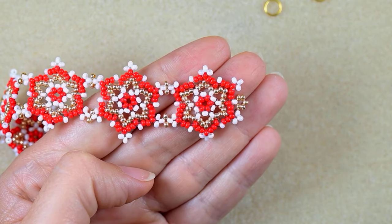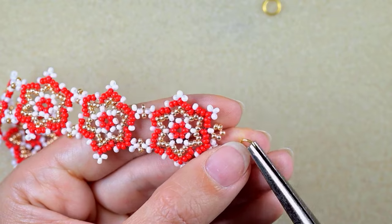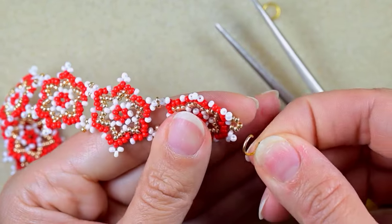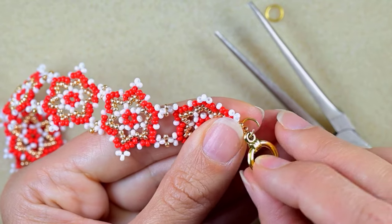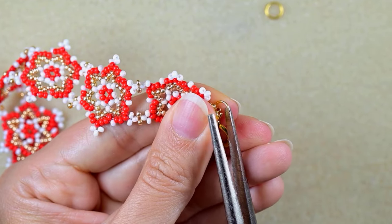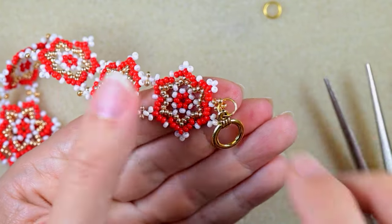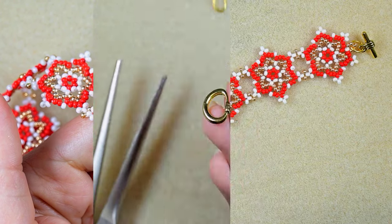Now I add the clasp. I take my jump ring, open it up, take my clasp, put it inside the loop I've made, add the clasp, and squeeze the jump ring back in the same direction as I opened it. I repeat this from the other side and I'll be right back.